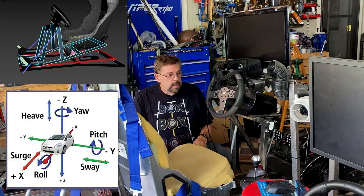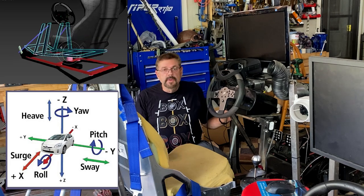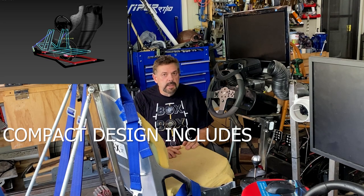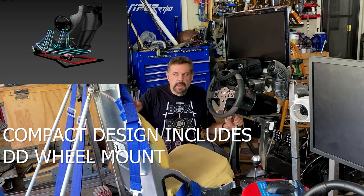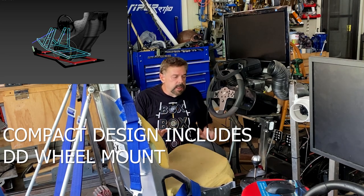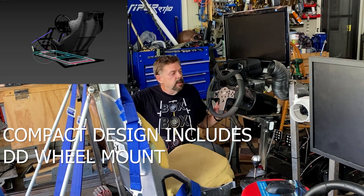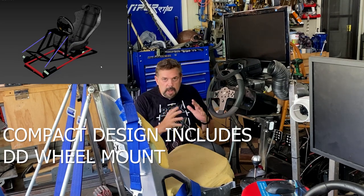One of the reasons is I have a CSL Elite wheel — it's a belt drive, really fun and very smooth — but I want to upgrade to a DD wheel. This rig pushes from the back and I'd have to make a really strong base. If I redesign it to push from the front instead, I can make the DD wheel mount really strong.